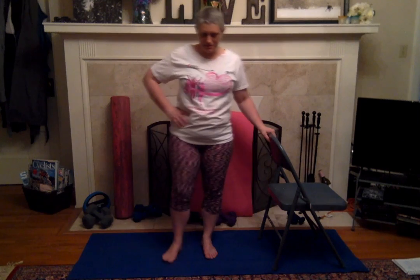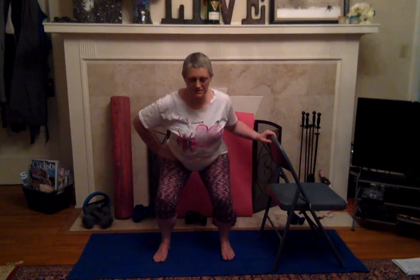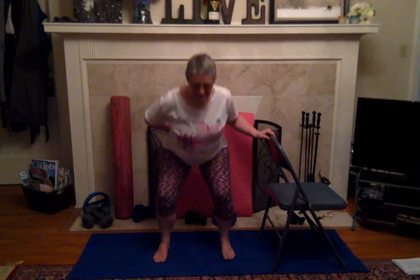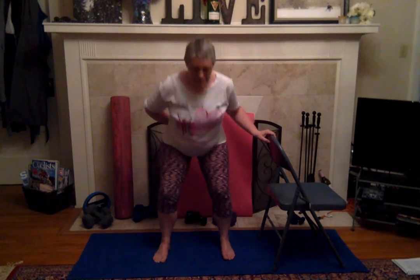All right, shake it out! And let's do some squats — just a little bit hip distance apart, feet pointing forward. Don't let your knees go past your toes, abs in, butt goes all the way back, holding onto the chair for balance. One more — my knees are acting up again so it's a little harder on me.